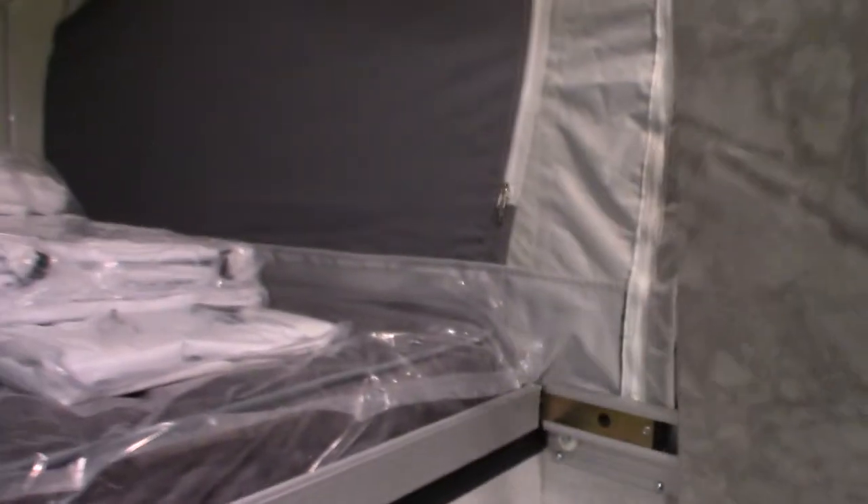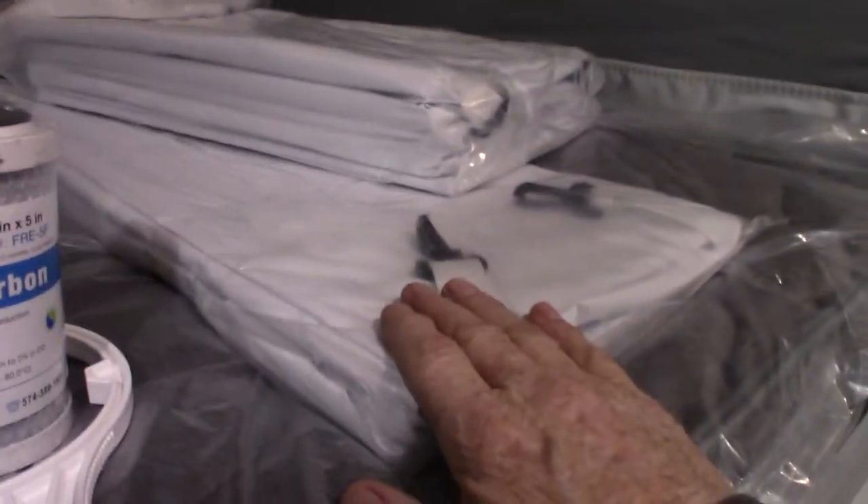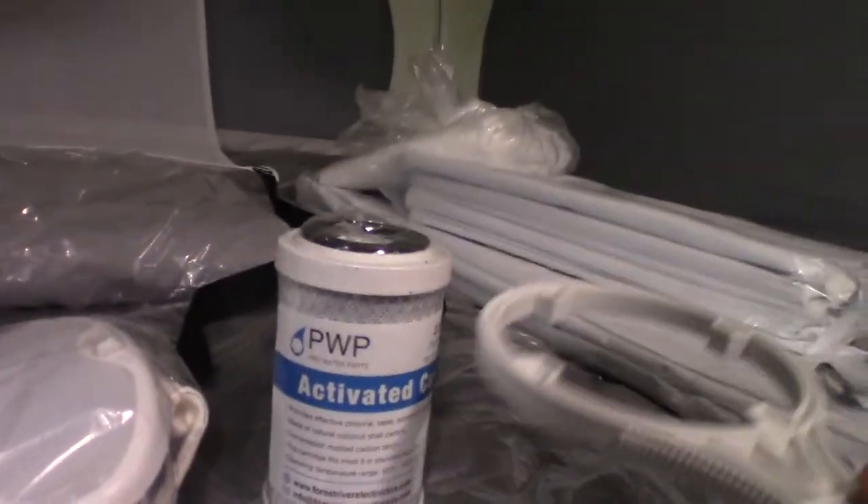This is a hanging pantry and this is a hanging wardrobe — they clip up. The hanging pantry clips right here and the wardrobe is over here. They're made out of vinyl, and there's a bar you can actually hang clothes in the wardrobe if you wanted to. This is a water filter and this is the wrench to screw the canister. To access it, remove a number-two square-head screw under this seat. The filter only lasts one season — remove it before winterizing in the fall and put a new one in after de-winterizing in the spring.